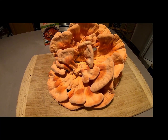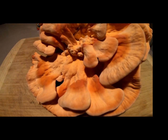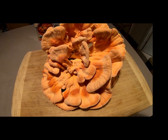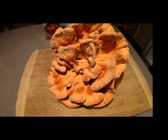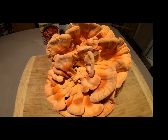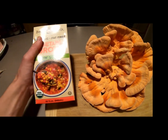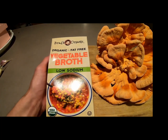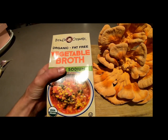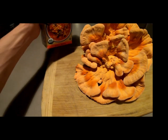Hello everybody, this is Earth's Bouncy here back with another video. Today I'm going to be showing you how to properly cook chicken of the woods mushrooms. There are many ways to cook them, but in this case I cook it in my method called the broth method. I recommend this way to anybody that forages or ends up getting chicken of the woods. You can use any broth of your liking, but I tend to use vegetable broth. If you have any tips or tricks or any other ways you like to cook chicken of the woods, leave it in the comments below. Thank you and enjoy the video.